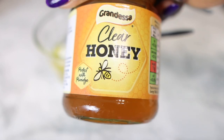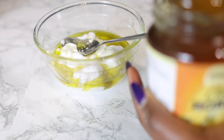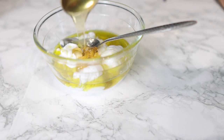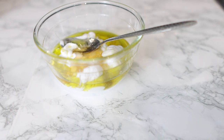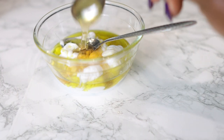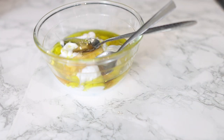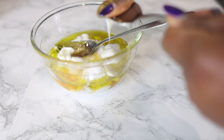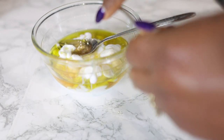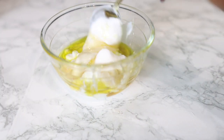Next we're going to go in with some honey. Honey is a natural humectant and it draws moisture from the atmosphere into your hair, so it is really extremely moisturizing. Adding this to your cheap short box conditioner will definitely change the game. The oil makes your hair nice and smooth and also helps with moisture. Just these two ingredients added to a cheap conditioner — the results are super amazing. After you've done that, just stir it until it's nice and combined and that's pretty much it.